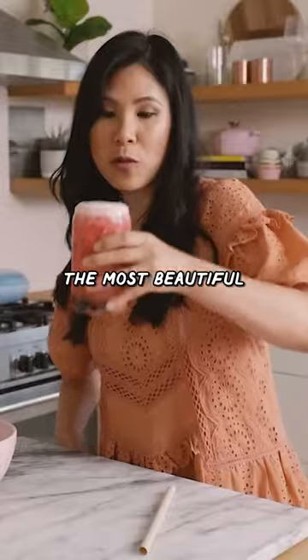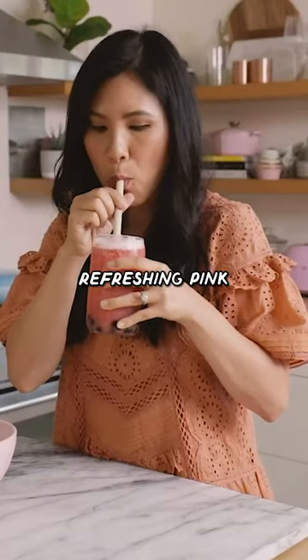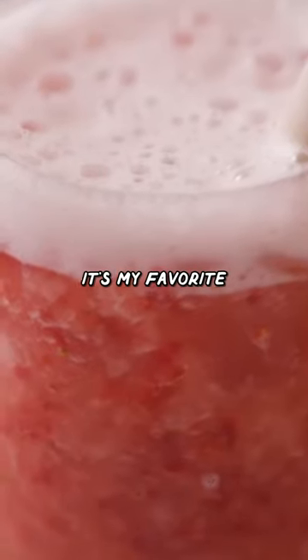And here you have the most beautiful, refreshing, pink, frothy drink. You guys have to try this one — it's my favorite.